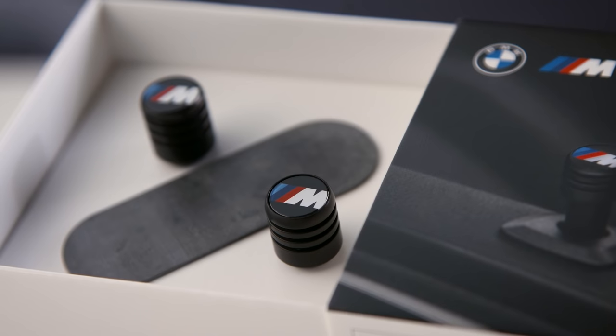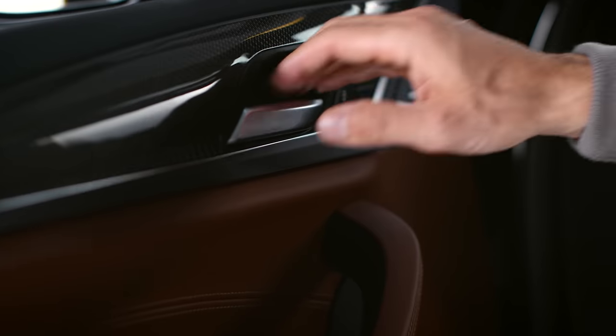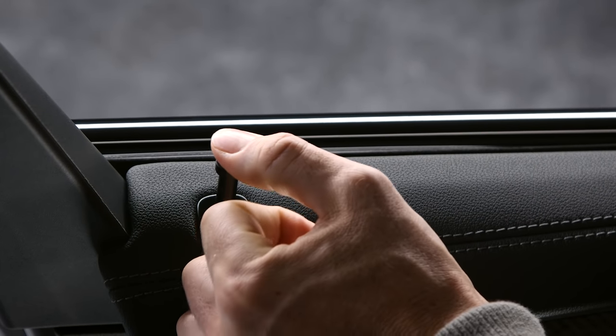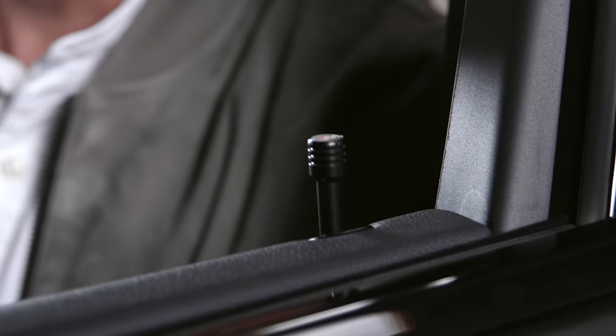In with the new. When pressing in the new door pin, operate the door opener to create counter pressure. Check if the door pin is pressed in far enough when the car is locked. Like that.